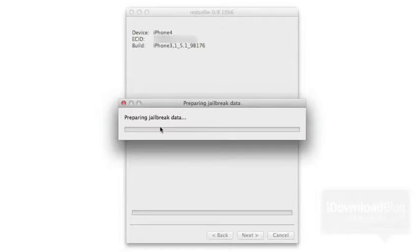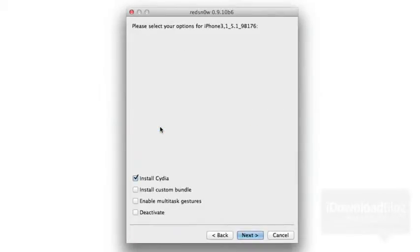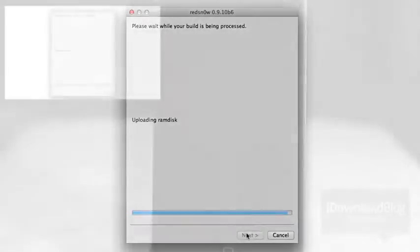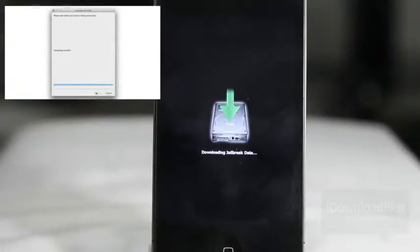You can see it's preparing the jailbreak data. I've sped things up a little bit for your convenience, so you don't have to wait through all of this — it takes a little longer than you see here, but not much. Make sure 'Install Cydia' is checked, then go ahead and click Next. Once you click Next it'll actually start to work on your device and you'll see it downloading jailbreak data.